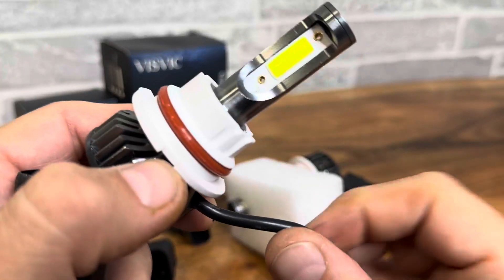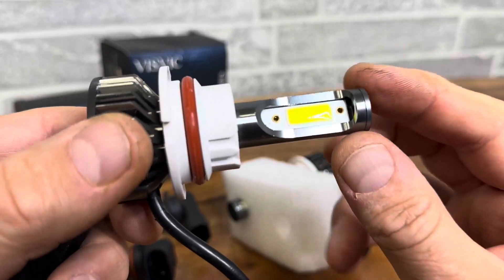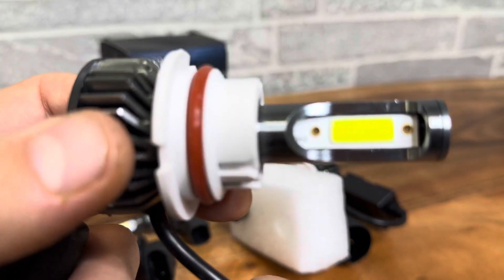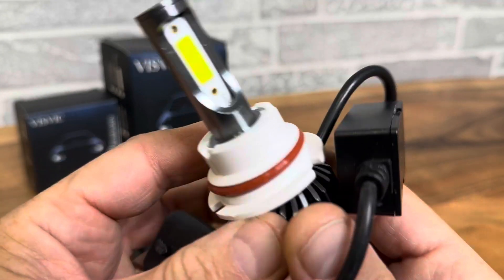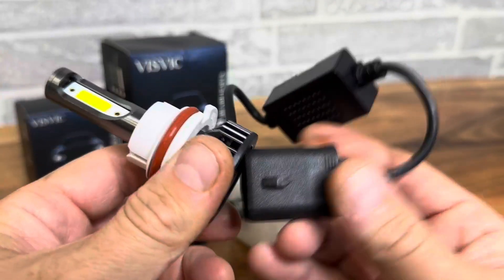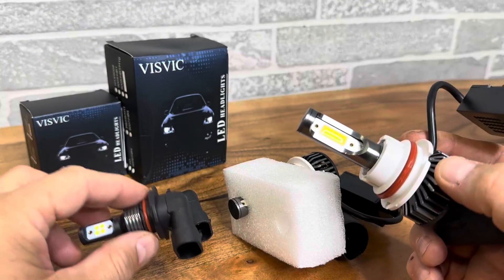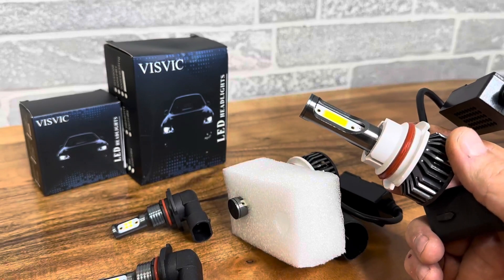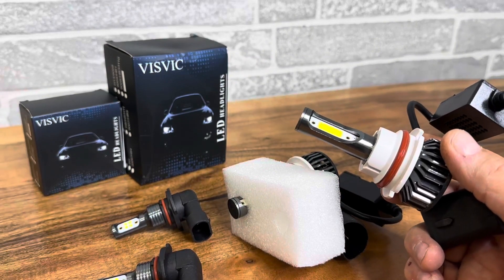This fan turns on and keeps them nice and cool because these suckers do get hot, and they are bright — super bright. But just look at the quality here, very nice high quality headlight. You've got your watertight seal right here. I've had really good luck with these, they're awesome. Get yourself some of these, it's really going to enhance the look of your car and give it that hyper white LED light that you want.